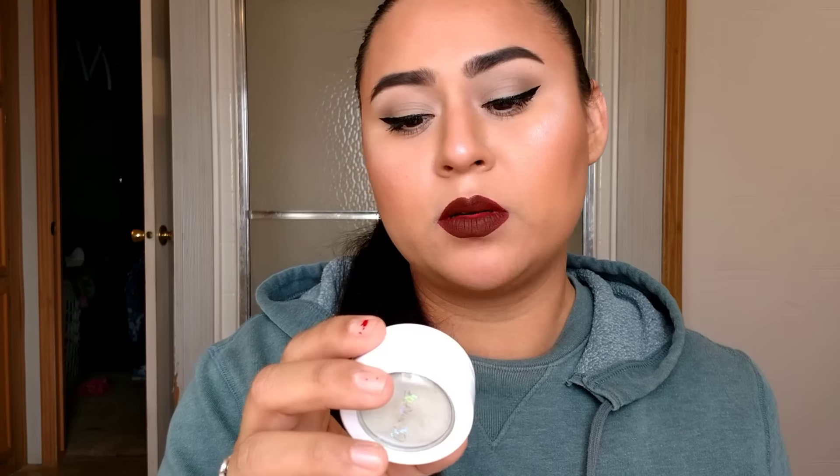So the highlighters I got — like I said yesterday — I got three of them, and that's all they have out right now. I have Over the Moon, I have Pre-Lune — I still can't say this right, Pre-Lune, whatever — and then I have Honeymoon. So I am wearing all three of them on my face right now.